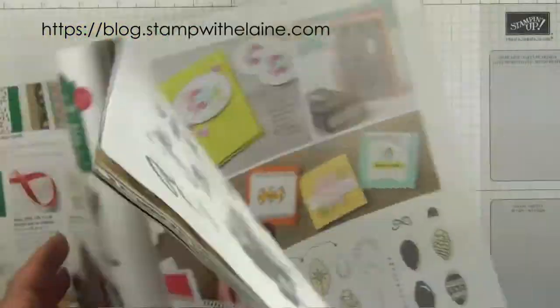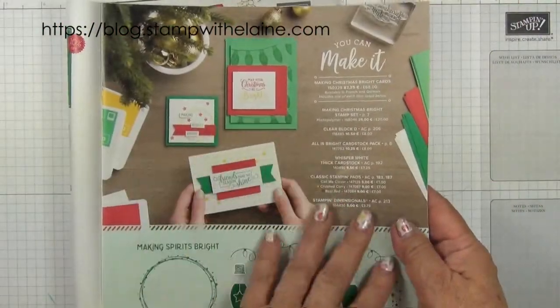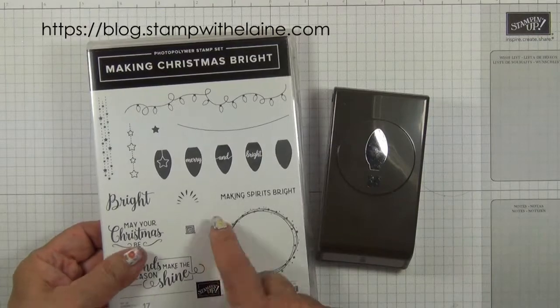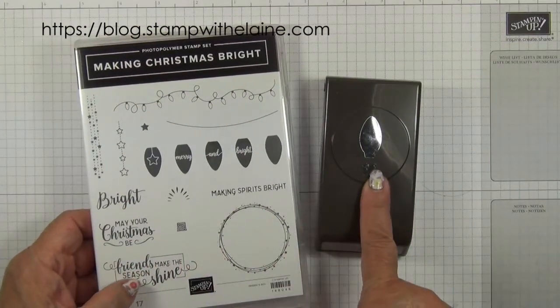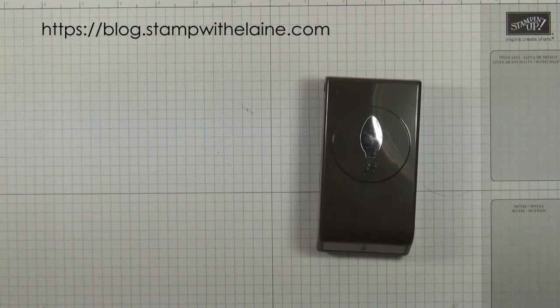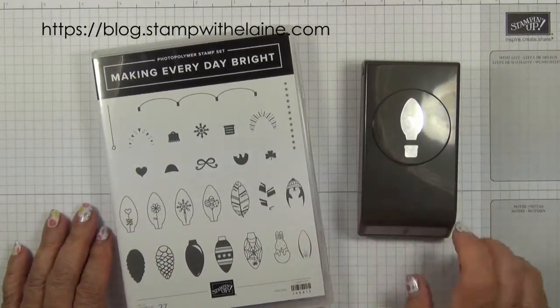The punch is from the bundle Making Christmas Bright. I just wanted to show you the alternative — it's a Making Christmas Bright stamp set in photopolymer, so if you bought that and the punch together it will save you 10%. I'm highlighting the Making Everyday Bright stamp set which also goes with this punch.